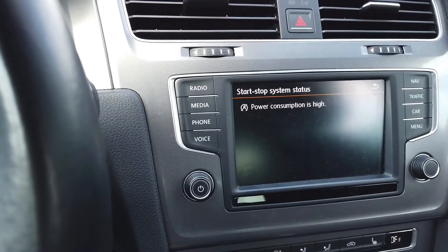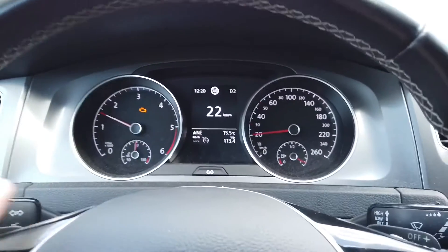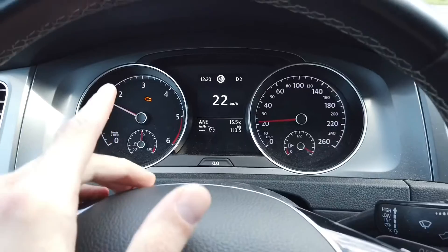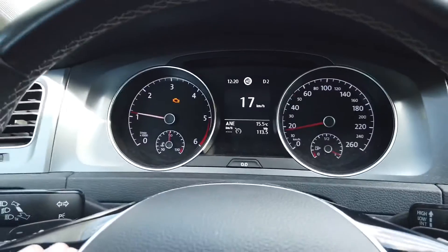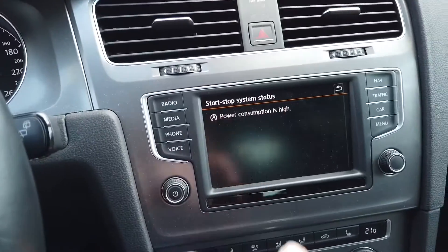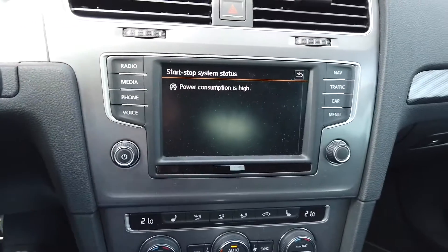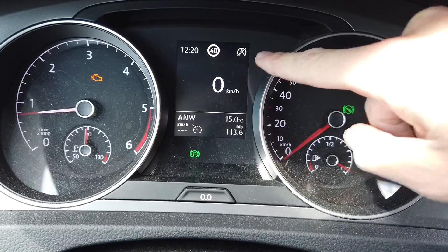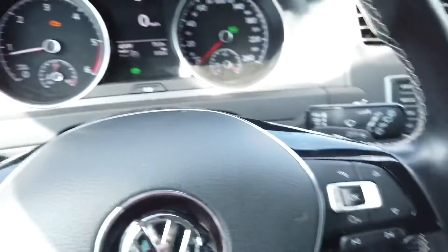Back to the car after a quick spin. Don't mind the check engine light — it's a glow plug, not related to the start-stop system. We can still see the 'power consumption is high' warning, which I believe will be there all the time. Idle engine speed is 800 RPM and we can see the notification here. The button is not pressed, so this method works.